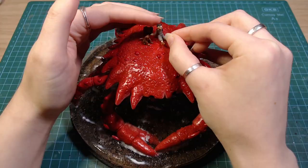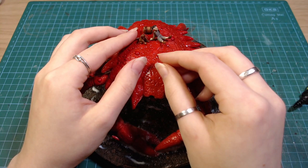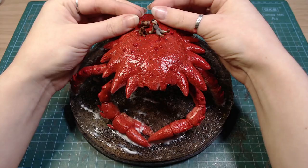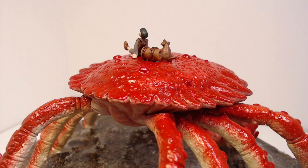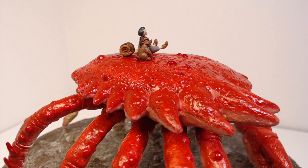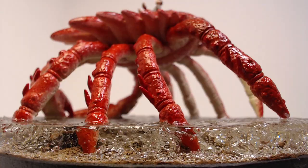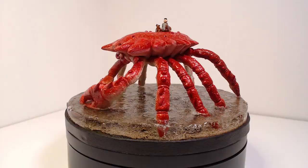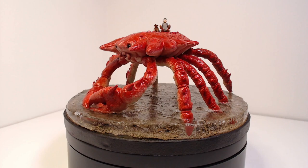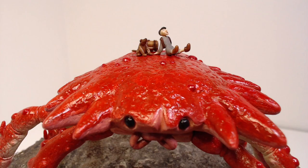I superglued the companion on top of the crab, and that's it. The snake's on top of the crab.